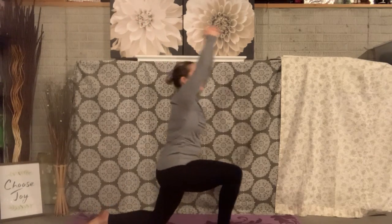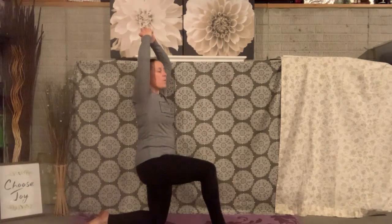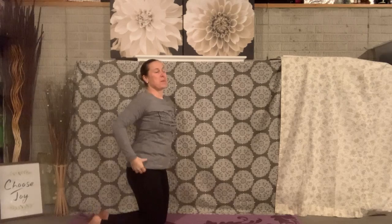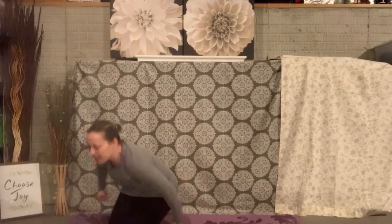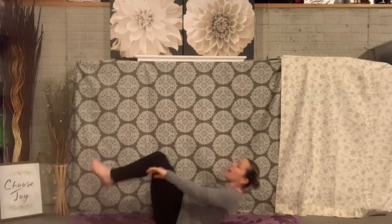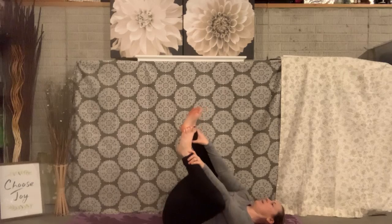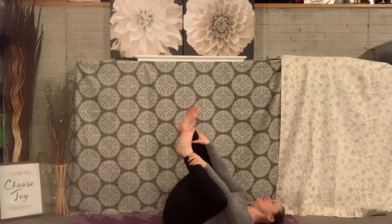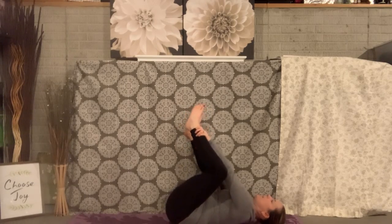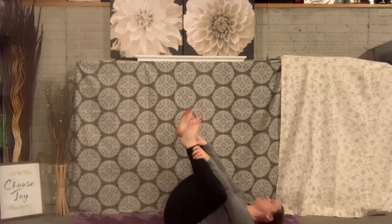Switch to the other leg. Awesome. We're going to end with our animal poses by doing a silly one but it feels so good. We're going to lay on our backs and we're going to be a pig in the mud. So go ahead and grab your ankles and as we are a pig in the mud, we're rolling from side to side. They also call this pose happy baby pose.